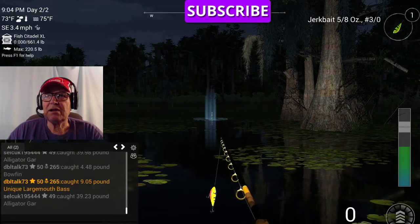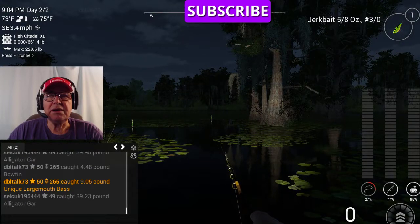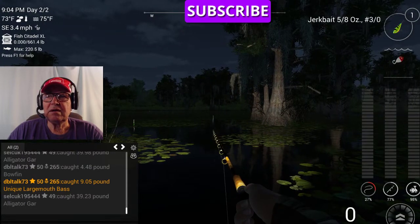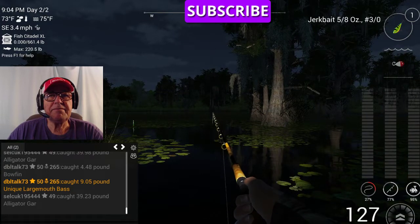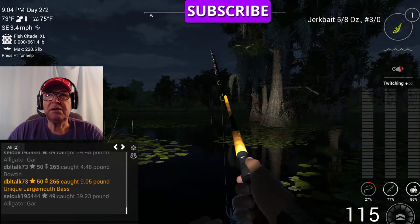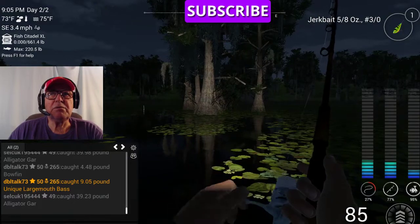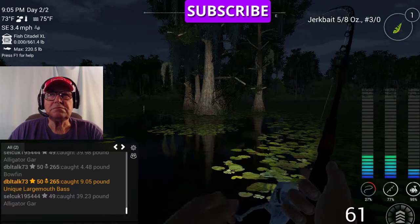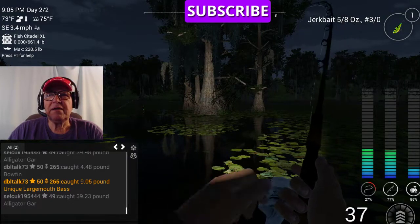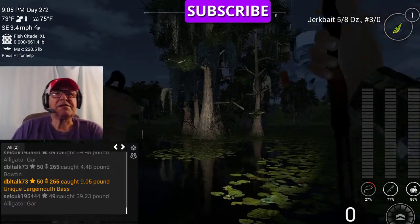I'm fishing open channel, and I hope I can show you something here. Let's try two speed — lures need to be a little more active at two speed, there's a little more movement. Down in Florida, the bass I caught — the larger bass like the faster movement.